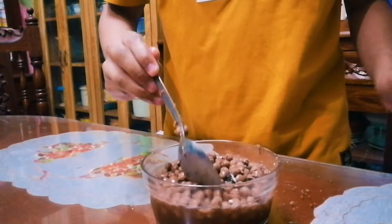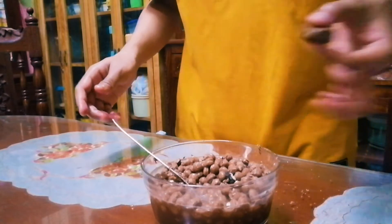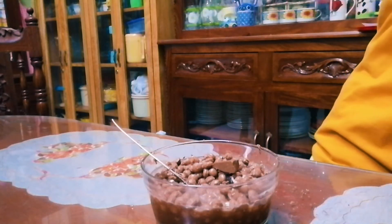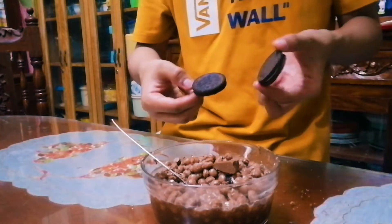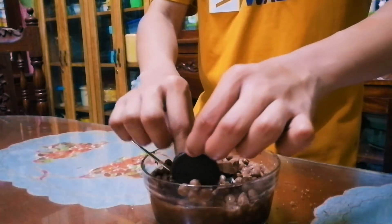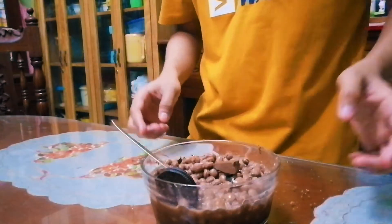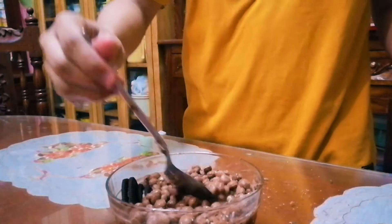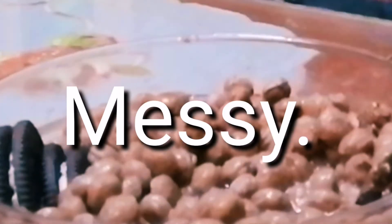So yeah guys, you might add some more toppings if you like — put it in there. Now to make it more fancy, add some Oreos. Okay, so it would look like this. Just to be more fancy.